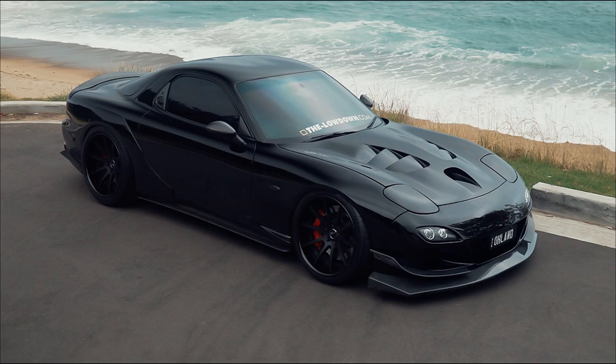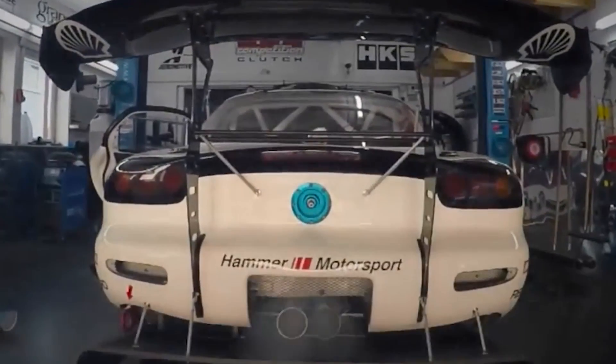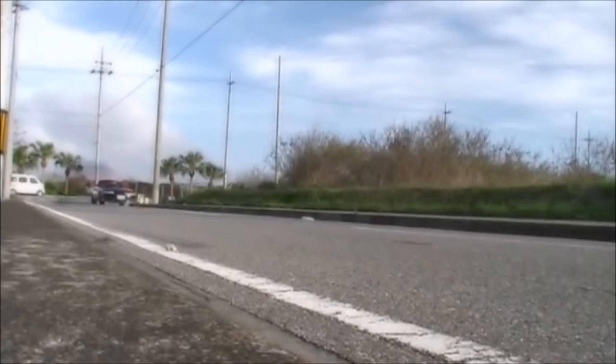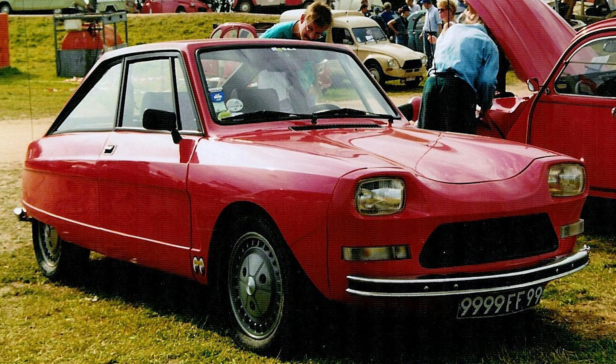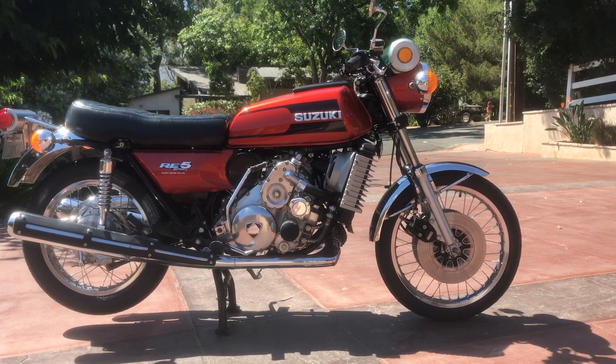When we think of the rotary engine, our minds almost automatically go to Mazda with their two-rotor 13B engine or even some of their crazier three-rotor engines. But they aren't the only company who pursued this technology. GM built their own rotary, Citroen also had a go, and in today's video we will be taking a look at Suzuki's attempt at this awesome engine technology.